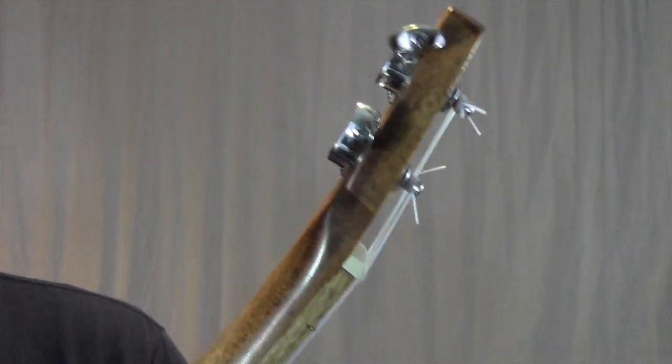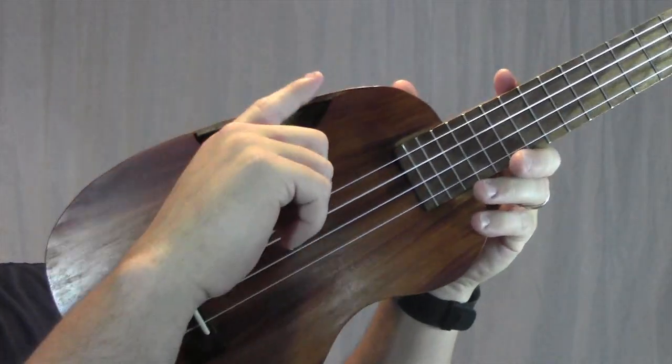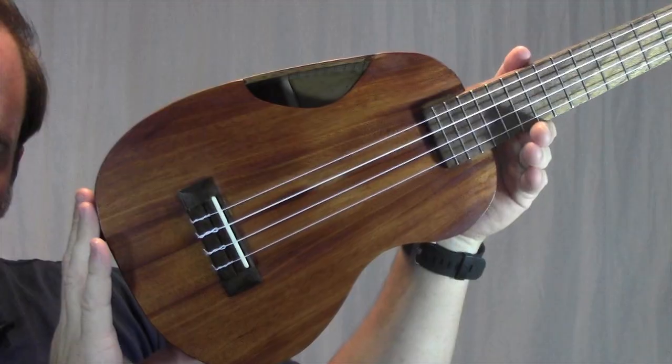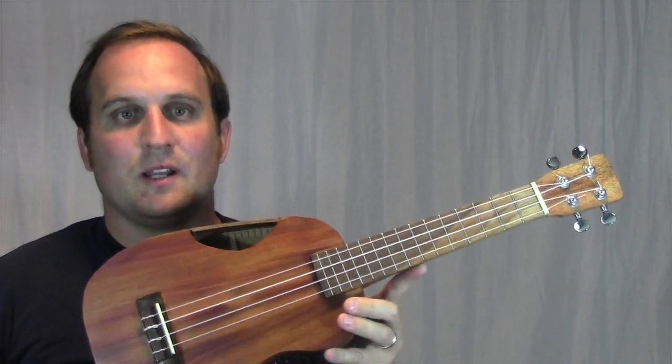Up here at the headstock we have these sealed gear tuners. I put the sound hole up here on the top — I wanted the bottom of the sound hole to mimic the shape of a figure-eight. The distance from the nut to the saddle is 15 inches, so this is a concert ukulele.